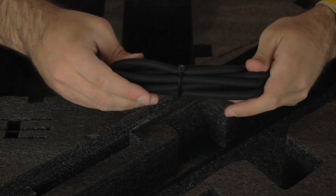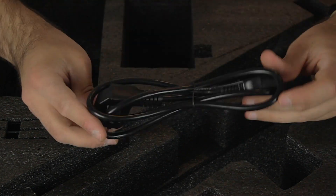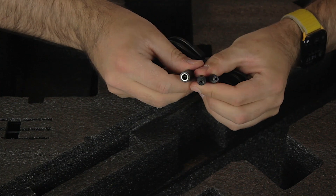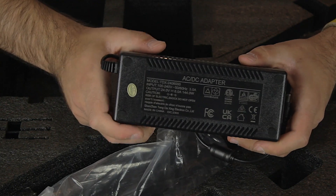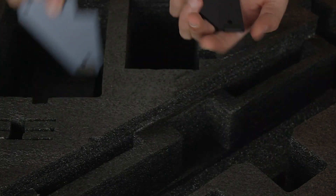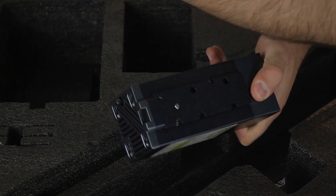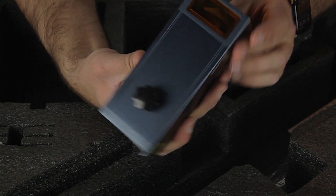Next we'll find the air assist cable that has a very satisfying touch. The power cord, pretty standard, a brush, a cable splitter for the power connection, and a big power supply that outputs 144 watts. Then we find what looks like the legs of the machine, all built in metal. And here, at the very bottom of the fold, we'll find the laser head itself.